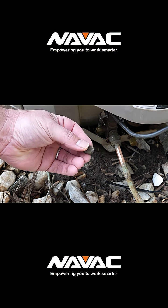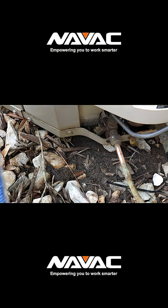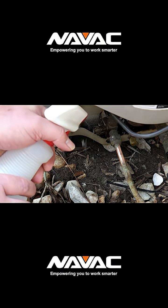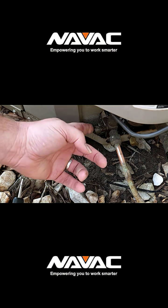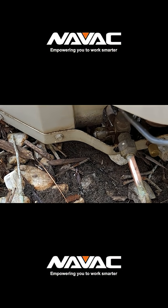So that's the features, but let's see how it actually performs. I'm going to test the VCRT out on this simulated leaking service port. I use a plain service port cap with a hole drilled into the top and apply some Big Blue leak detector to verify the leak visually with bubbles.